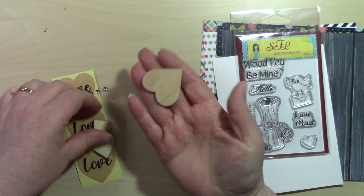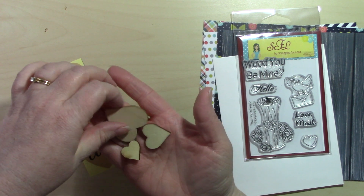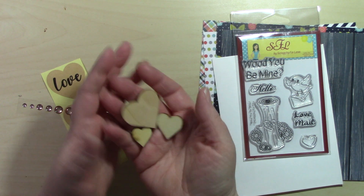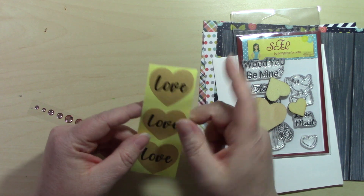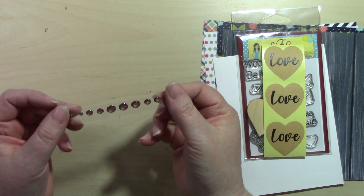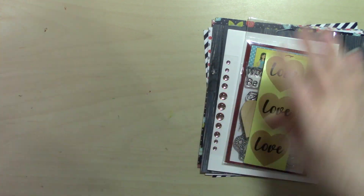We're getting some wooden hearts in small, medium, and large sizes — these are by Lara's Crafts. We also receive three love stickers in brown with black lettering, and some Gina Marie enamel dots in a pinky-peachy color. Yours may be similar or slightly different, but you will get enamel dots. That's everything in collection two.